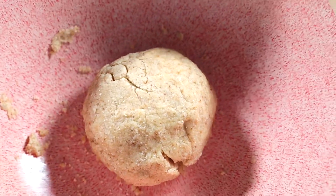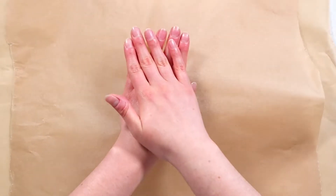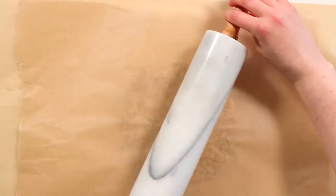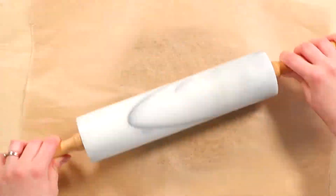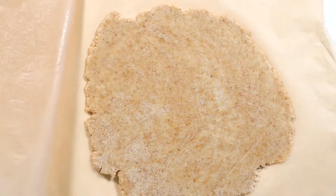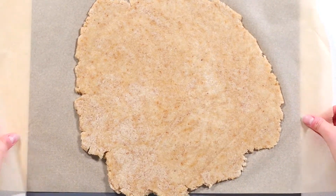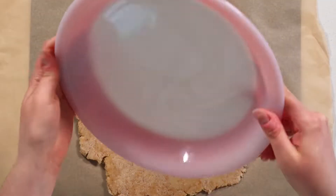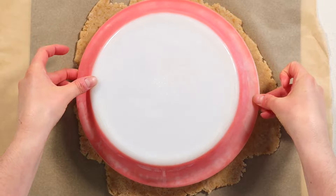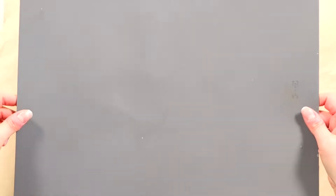Gluten-free dough needs to be worked much more than regular dough to help it stay together better. Wrap the dough in cling wrap and let it chill in the fridge for one hour. Place the chilled dough between two layers of parchment paper and begin to gently press it with your hands before starting to roll it out with a rolling pin. Roll the dough into a roughly nine-inch circle about a quarter inch in thickness. Peel back the top layer of parchment paper and carefully slide a thin cutting mat underneath. Place your pie plate on top of the dough upside down and carefully flip the crust over into the pan.